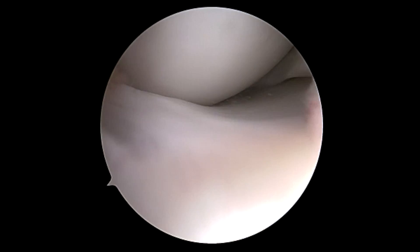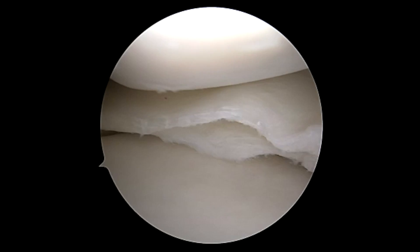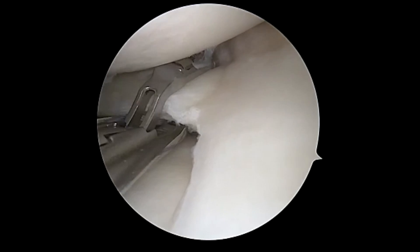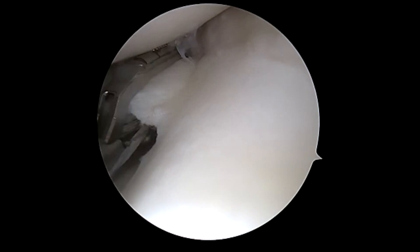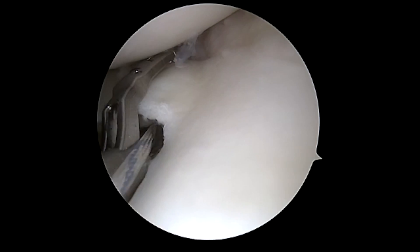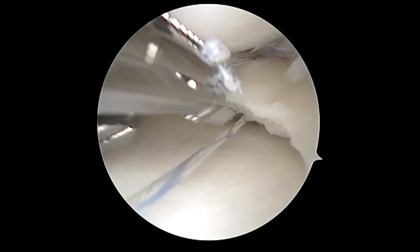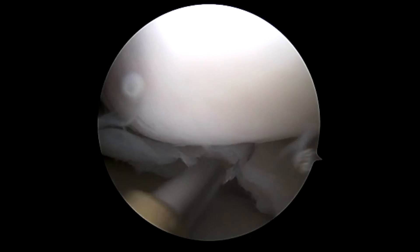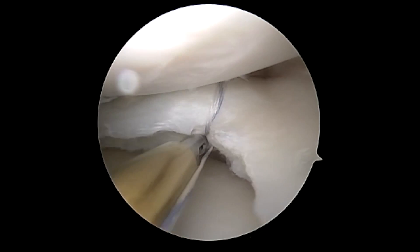You can also see that we've done trephination, especially on the medial side, to open up the joint and prevent damage to the condyles. We place a passport cannula and will switch between the medial and lateral portals depending on the angle. Here we are coming from the opposite angle. This is the First Pass Mini — you can see we've loaded a mini tape, which is 0.9 millimeters.